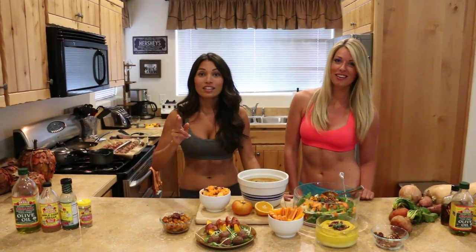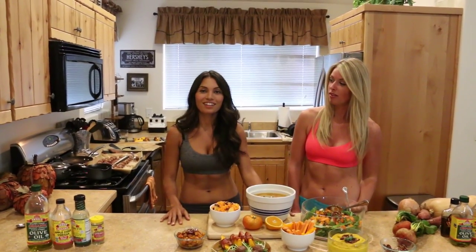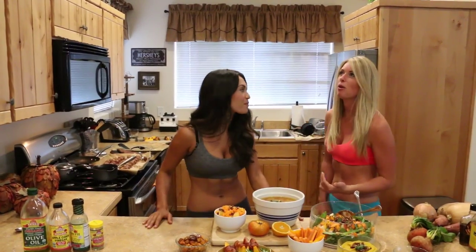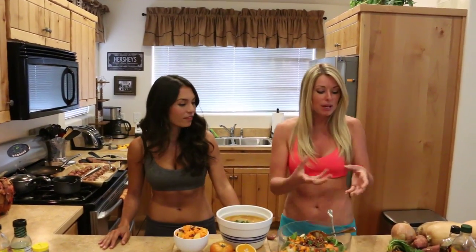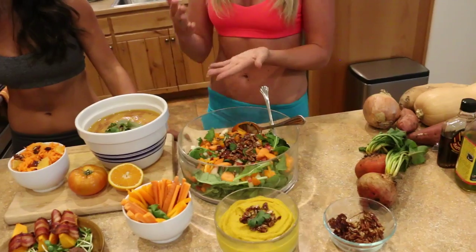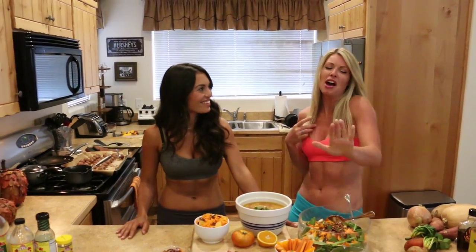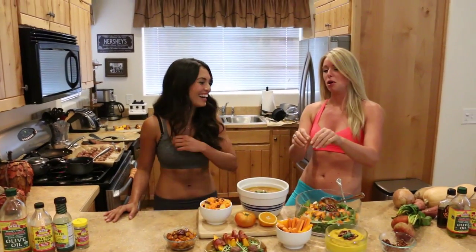One tip: cut your ingredients differently. Mentally it makes you think it's a completely different salad even though it's the same ingredients — if it looks different, you trick your brain into thinking it's something new and it keeps it more exciting. When I cook beets and I have leftovers, I'll cut them in different ways and put them in a container, and I find myself reaching for different pieces at different times.